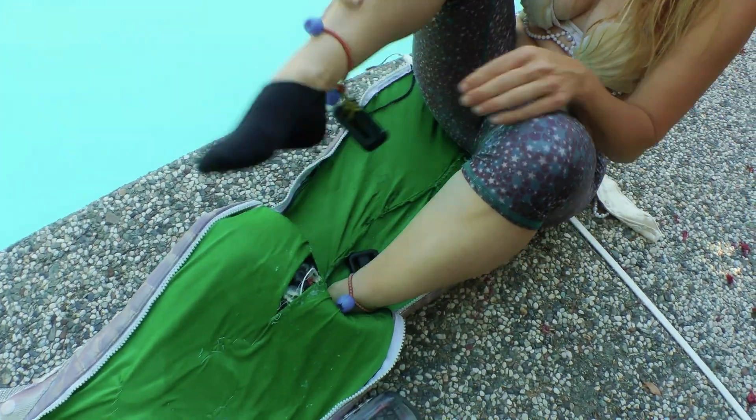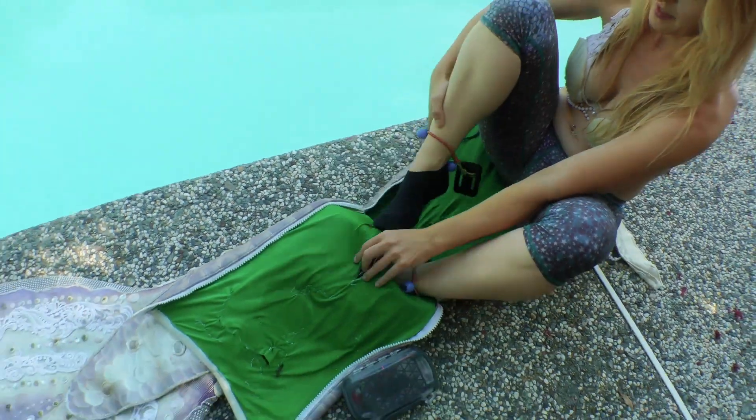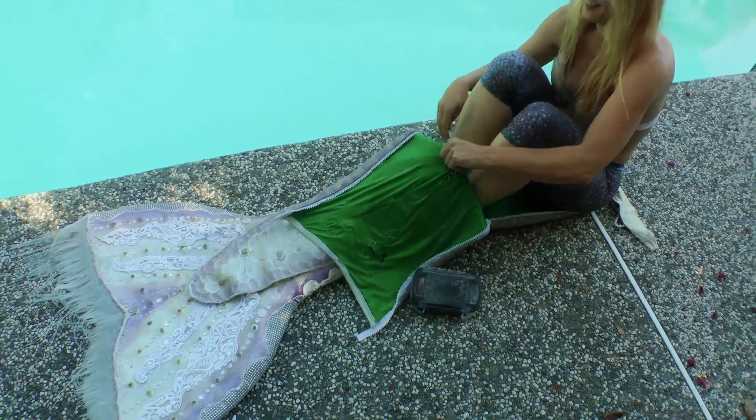I'm adding diving weights to my ankles. The tail's made of neoprene, which is pretty buoyant, so I want to make sure that I can stay down underwater long enough to get the shot before I float right back up to the surface.